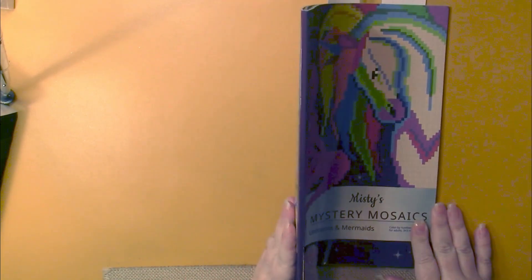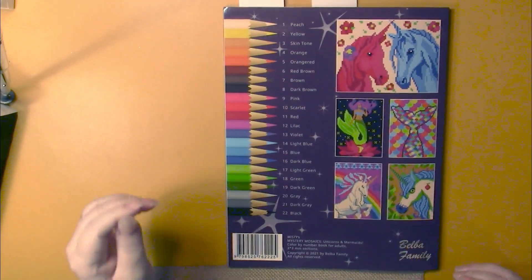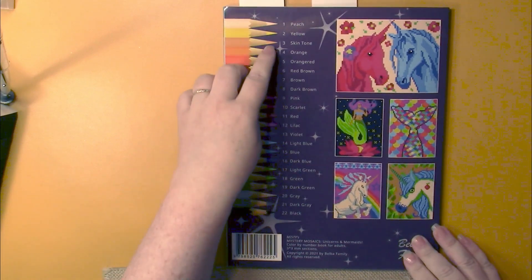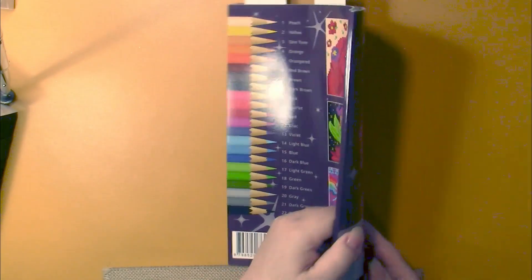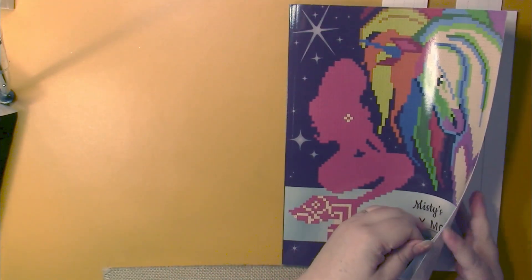It has a glossy front cover and a spine with no information on it. It's copyright 2021, and on the back we have our color palette which is used throughout the book, and we have some samples of pictures that we will find inside, because the pictures themselves are a mystery until we've colored them.